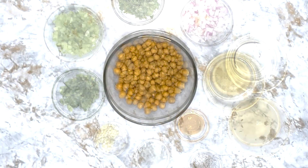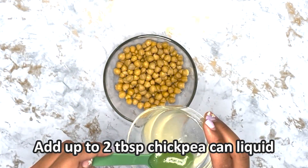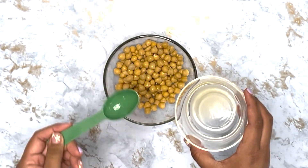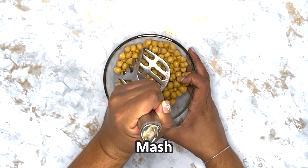Let's get started. Place the chickpeas into a wide bowl and begin to mash them. Add up to two tablespoons of chickpea can liquid to help with the consistency.